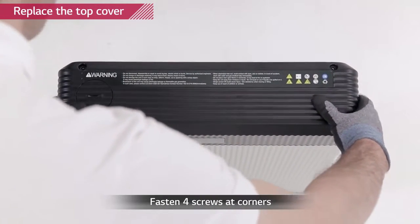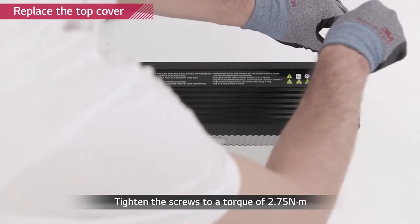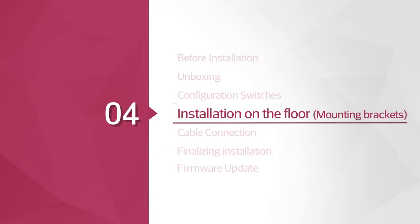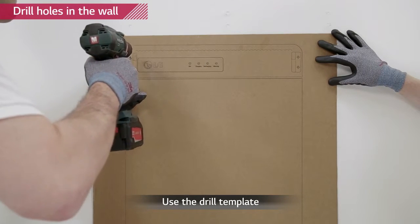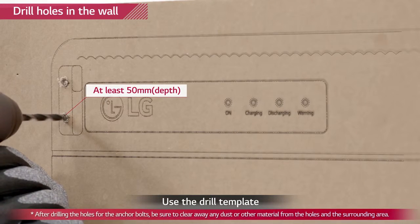Close the top cover and tighten the four screws with a torque of 2.75 Nm. Drill four holes into the wall for M6 screw anchors using the drill template. The depth of each hole should be at least 50 mm.